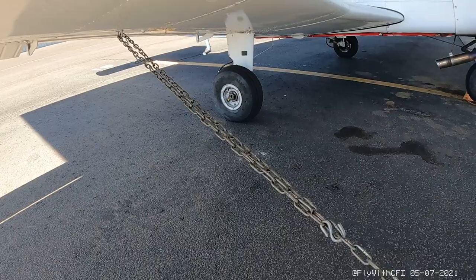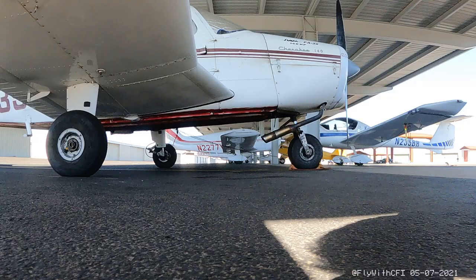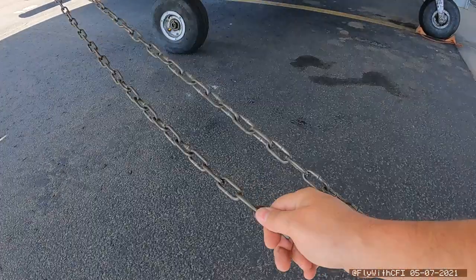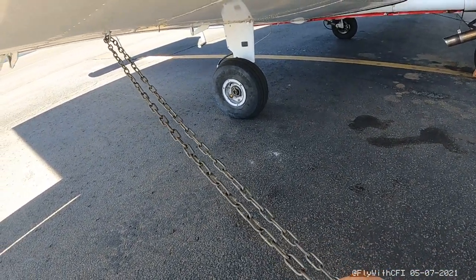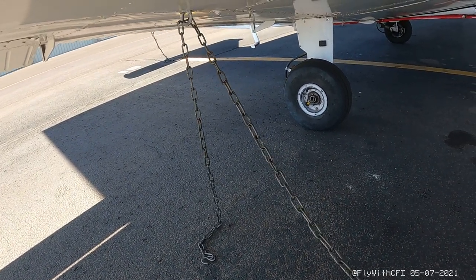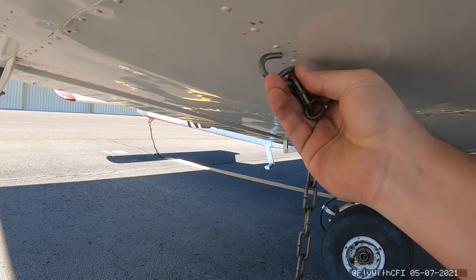Mostly because of the way it could damage the plane. When you unhook this — I'm going to need two hands for this — as you can hear, it's a little bit difficult to get to because sometimes the plane will settle after you park it or it'll move back just a little bit. The biggest thing is I see people do this all the time: they'll unhook it and start pulling it, and what will happen is this will swing up.